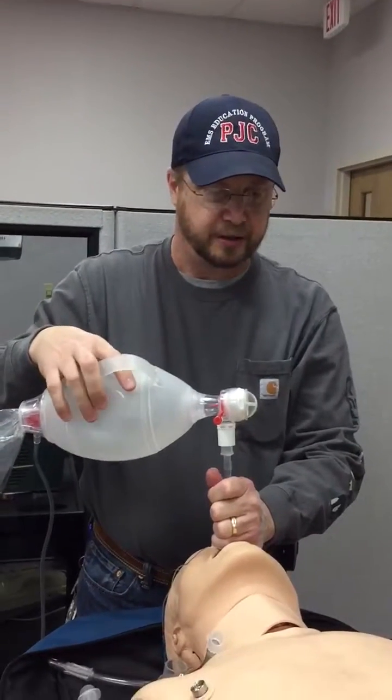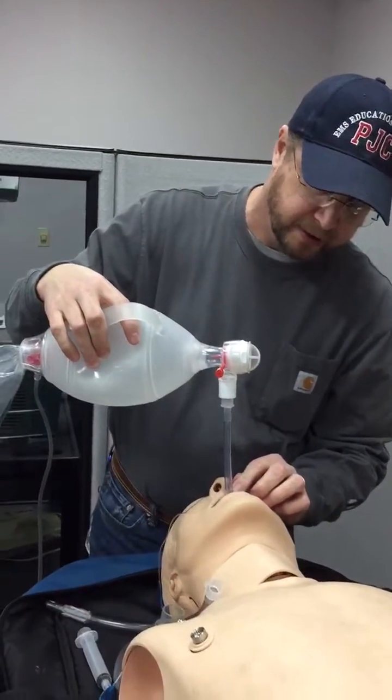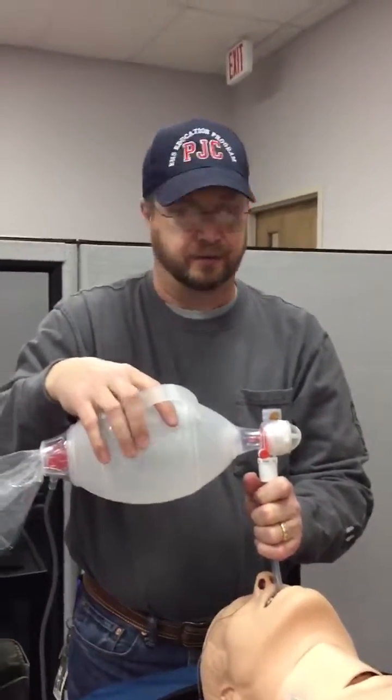We would also use other confirmation techniques such as end-tidal CO2, and then we would mark the depth of our tube and secure it in place with an ET tube securing device — a commercial device preferably.